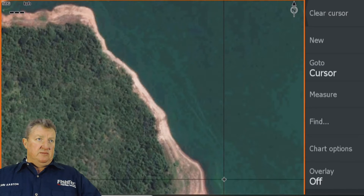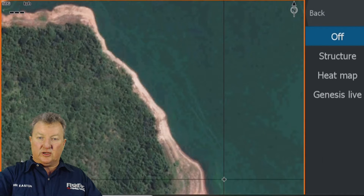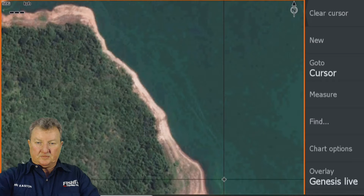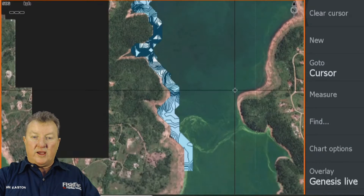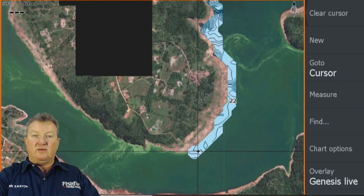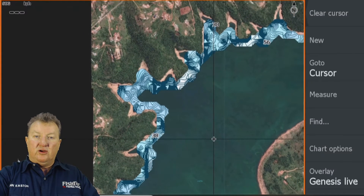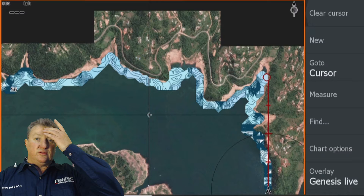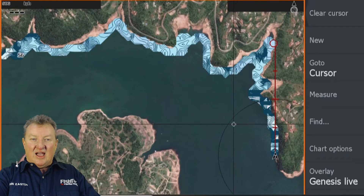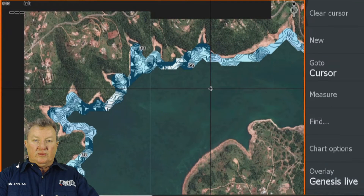Welcome Mornay, Andrew, Casey, Kenneth, Tim. Right — first thing, we're going to go to Overlay and turn on Genesis Live. This is the type of thing you're going to see. Let me zoom out — this whole section is where I started recording, then drove along the shore and covered quite a bit of the dam. Caught a few fish, nothing fantastic — running quite shallow with a DT6 crankbait.